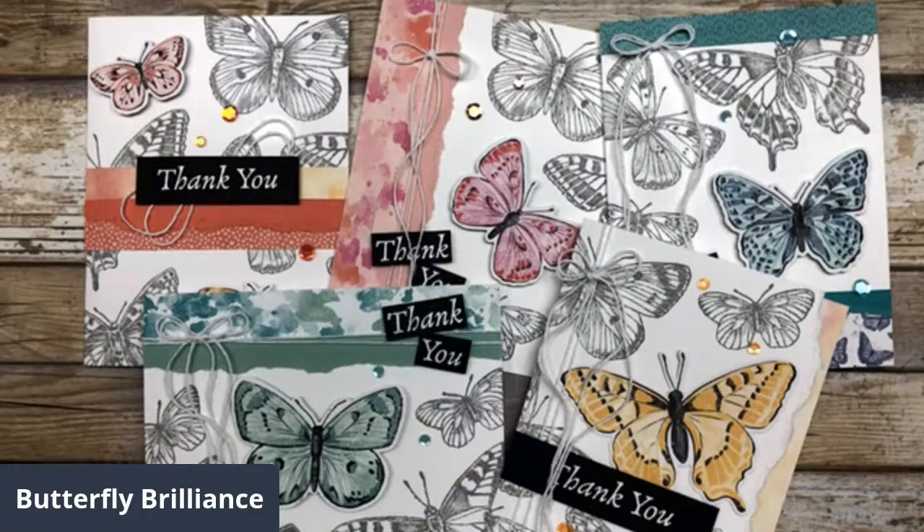I have some more cards to share with you that feature the Butterfly Brilliance Bundle. Today I thought we would focus on a simple little spotlight technique, and we'll use some of the products from this bundle — the designer paper and the stamp set — and I'll show you how to do this simple spotlighting technique.